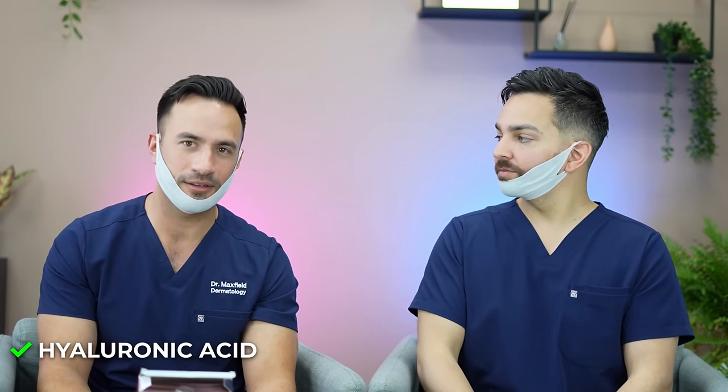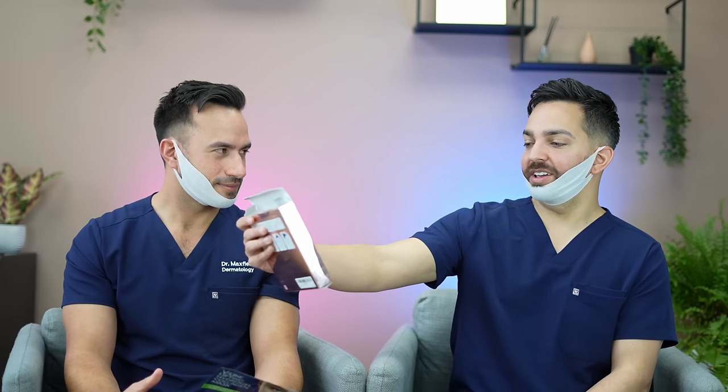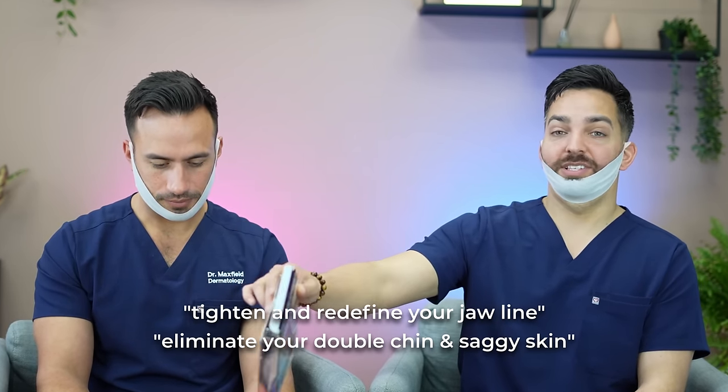Overall, let's go with our experience so far. I kind of like it — cooling, just enough pressure, doesn't feel uncomfortable. I could go longer than an hour. Now let's talk about the ingredients. They highlight hyaluronic acid and aloe vera. I'm a huge aloe fan, but does it work here? They're saying the aloe will tighten and redefine your jawline, eliminate your double chin and saggy skin. It's going to do none of those things.